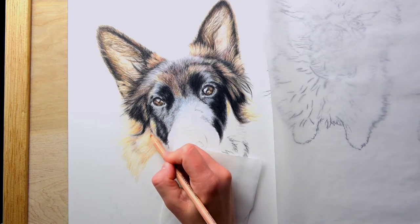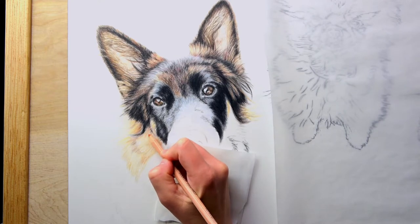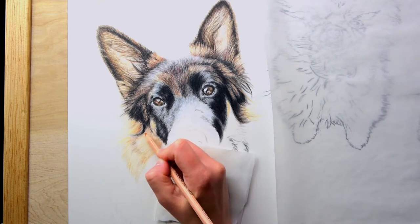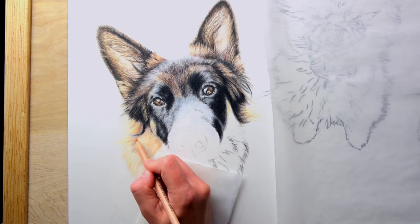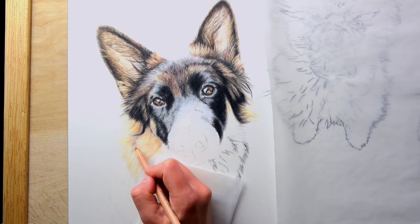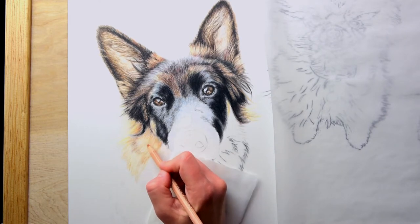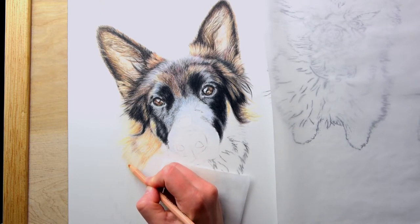Still applying very light pressure. You'll definitely see colored pencils are a slow medium — they're a very relaxing medium. I really enjoy them. I get a little bit into painting, but not that much. I always kind of get pulled back into colored pencils. This feels like a different type of painting.